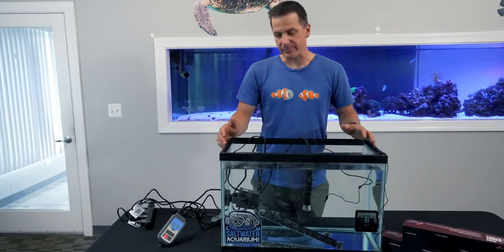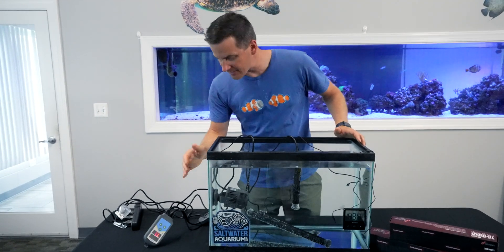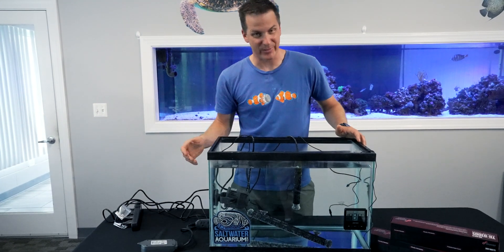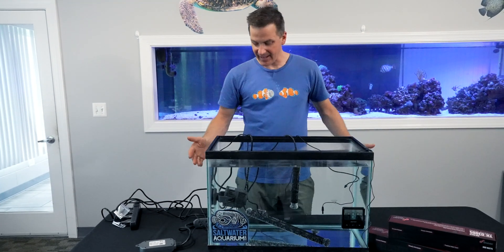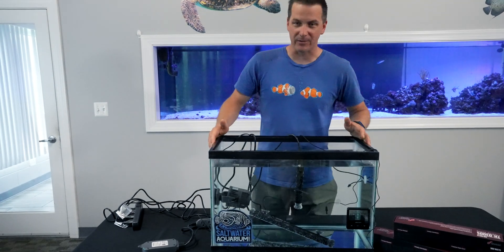I really wanted to get it to boiling, but that's all right — I understand safety. The boss didn't want to leave it on over the weekend. 149 degrees Fahrenheit on this 20 gallon tank. That is hot. I'm Mark Allen, Mr. Saltwater Tank, coming to you on behalf of saltwateraquarium.com. I'll catch you in the next episode.